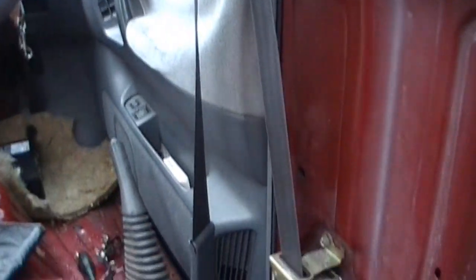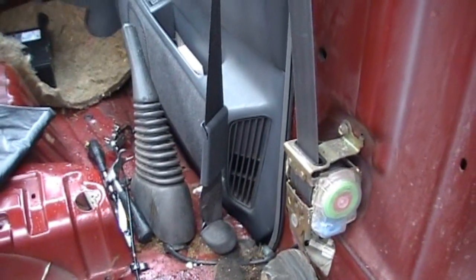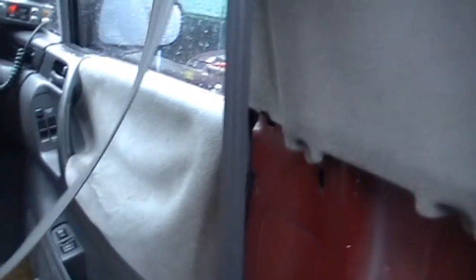Here we've got the driver's seatbelt, and it's really annoying — when you take the seatbelt right out like so and let it go, it doesn't retract.